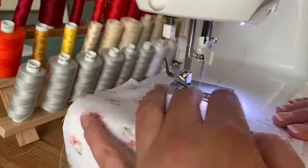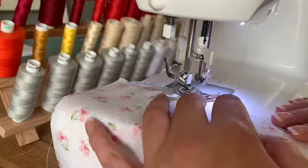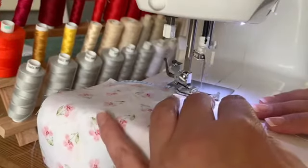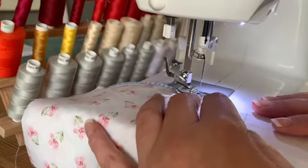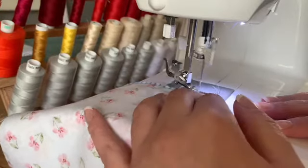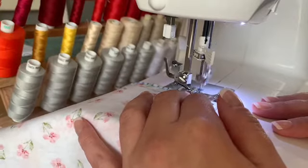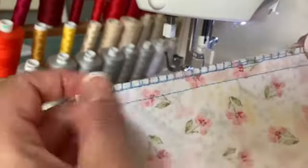You might be able to see that the metal plate is helping the stitches roll around it, which keeps the stitches and the fabric nice and straight and stops them from bunching up. And there is the overlocked hem.